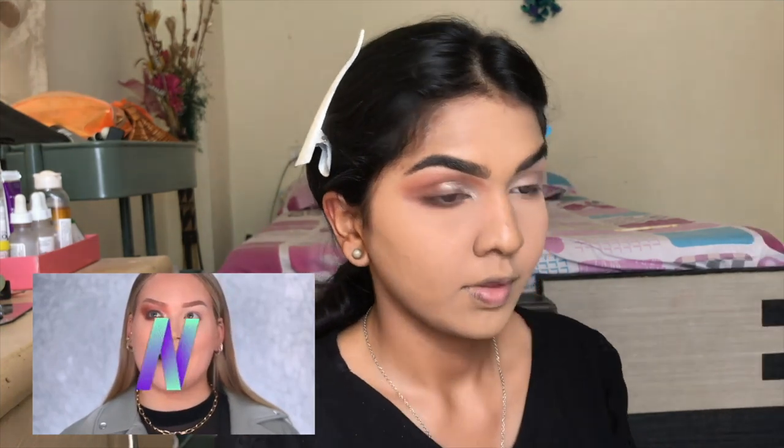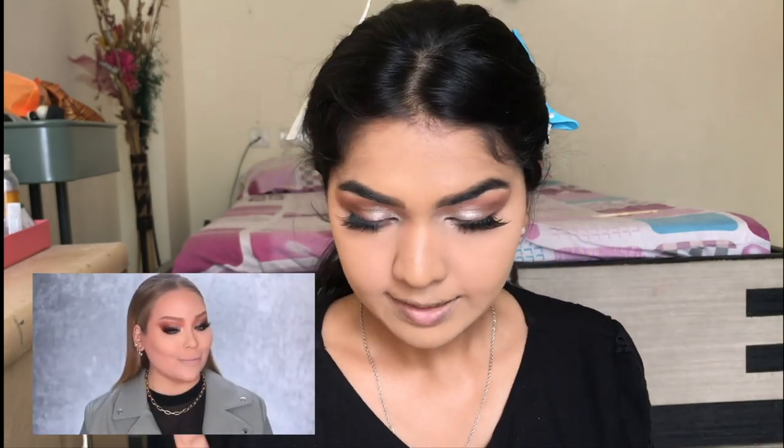The eyeshadow palette does have a lot of fallout, so be mindful of that — it's a good palette but use it before doing your base. The silver shimmers apply way better with your finger than a brush, so I started applying on this side with my finger and it worked really really well. She has something in her lash line — I'm not sure what she mentioned so I'm just going to pop something on to open up the eye.